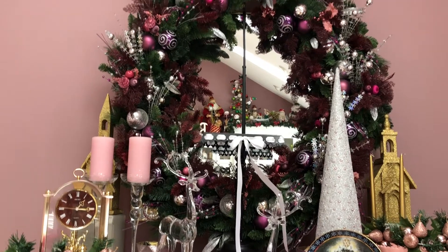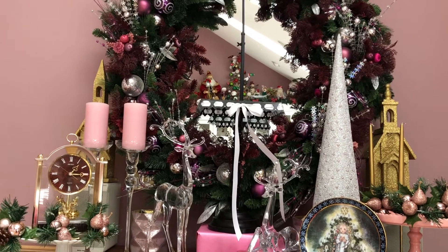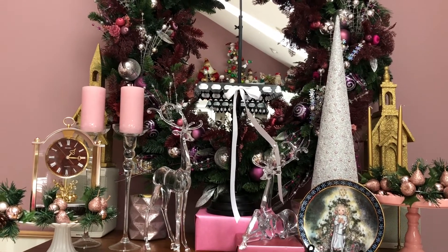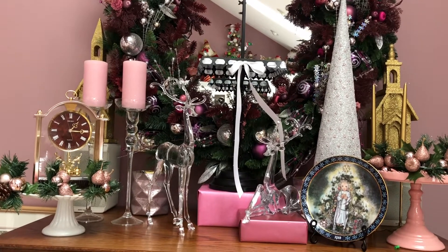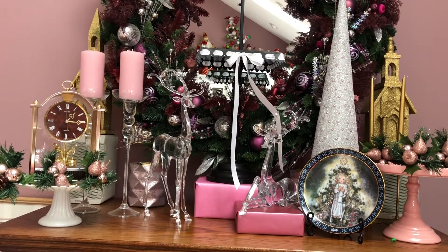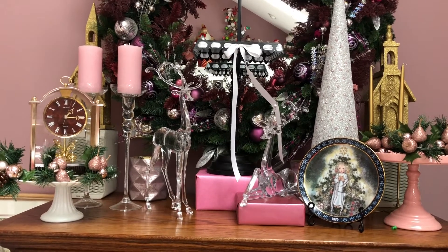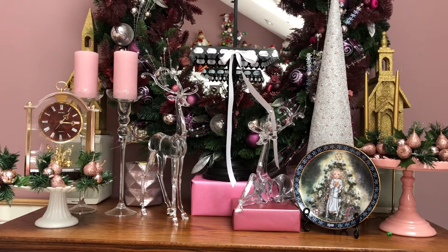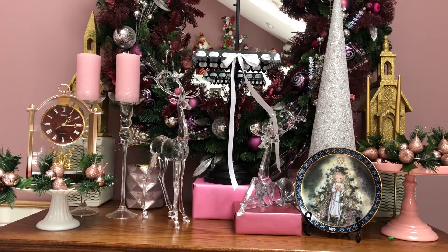That wreath is on a huge wreath stand that I bought at Pier 1. You'll notice there's a really big cake stand with a white bow on it, and underneath that there's a really sturdy box that I've just wrapped in pink wrapping paper, because this whole vignette will very much be in pink tones and creams and some golds and silvers as well.